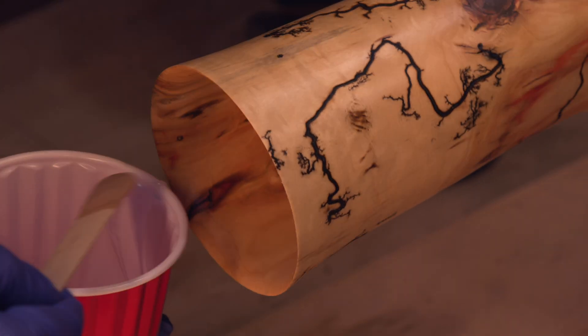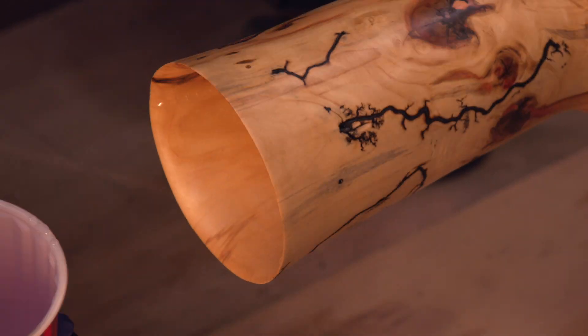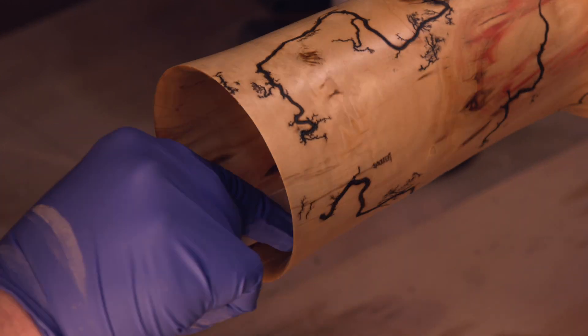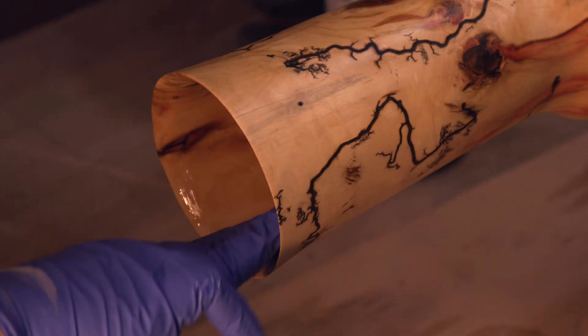Since this is a vase, it's got to hold water. So we're heading back to the slow turner to coat the inside with a waterproof resin. This not only protects the wood, but gives the interior a sleek, glossy finish that ties the whole piece together.